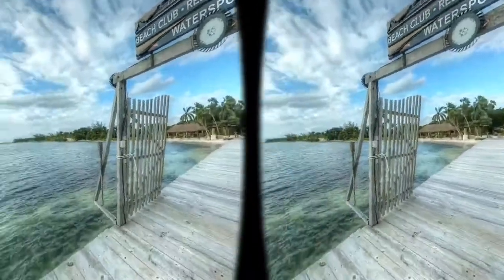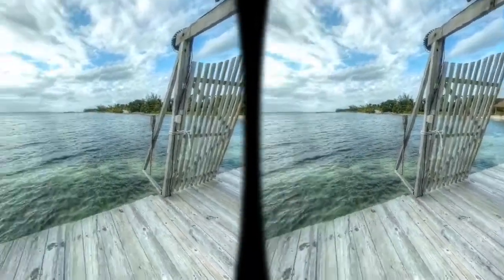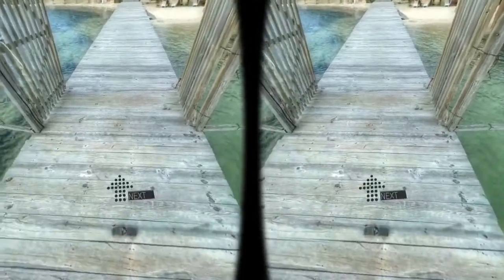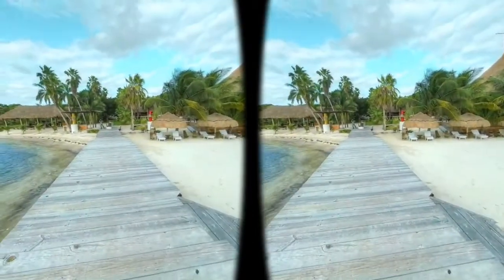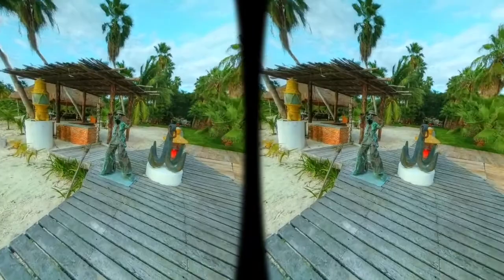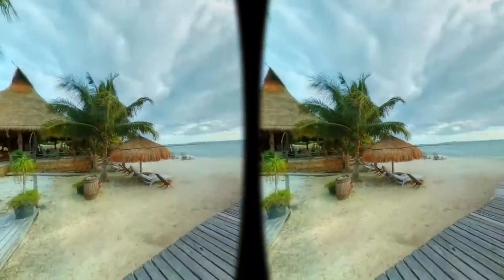So right now we are on the first picture. You can show this to them so they can watch what they need to see. You can see the beach right here, you can see the entrance of this beach club. I took this picture for a place called Capitan Dolce Beach Club.